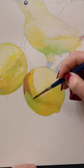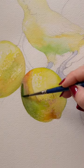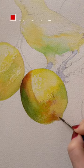In a third layer I'll make everything even more vibrant and add some texture with the tip of my brush. Don't worry, the colors are going to blend and mix together on paper. Everything always looks better when it's dry.